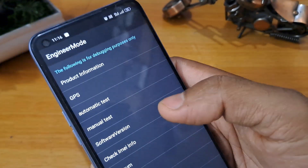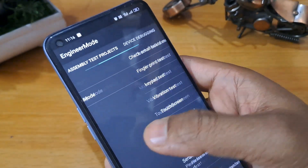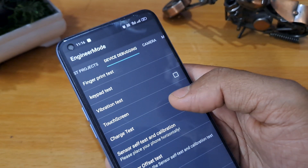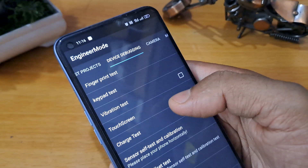Go back for device debugging. Device debugging is there — sensor self-test, call calibration. You are seeing some options: sensor self-test and call calibration. Now you have to open it.